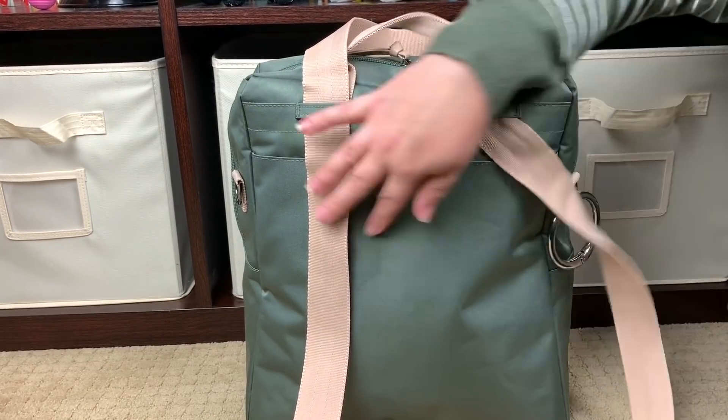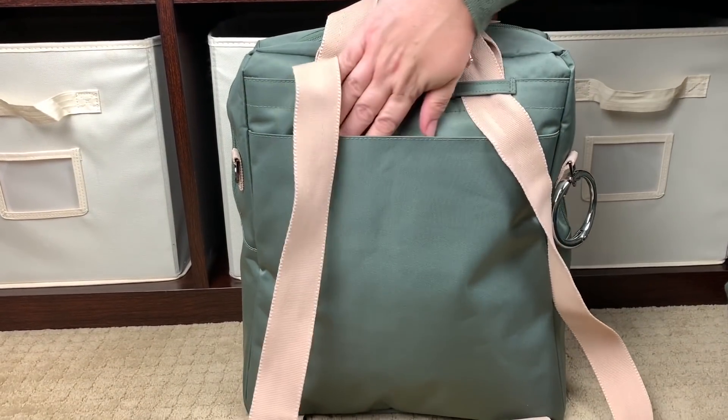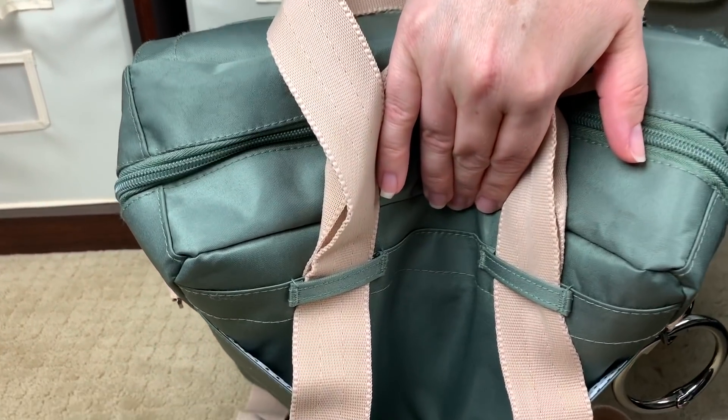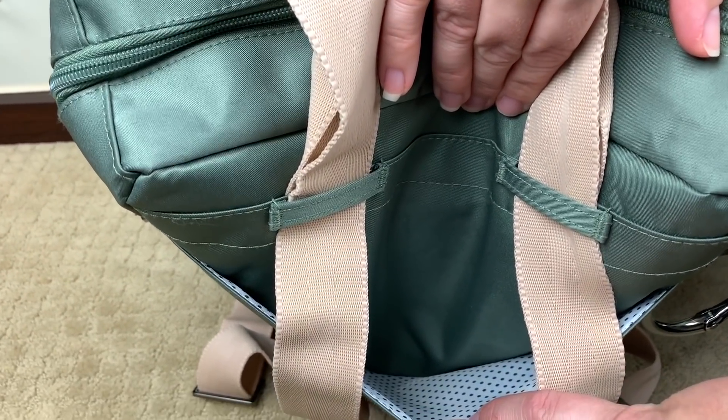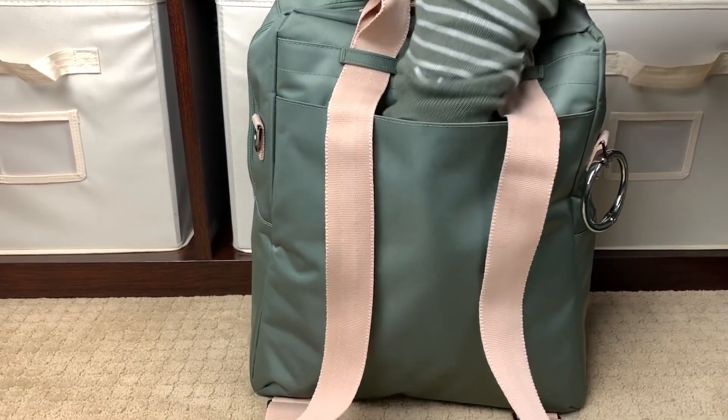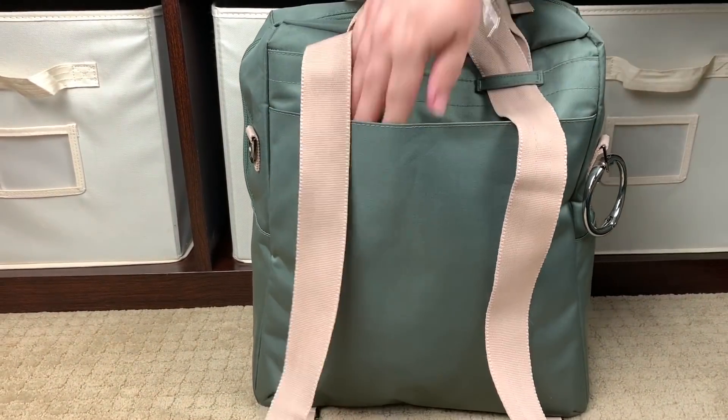Now that we're back here, let's continue taking a look at the back panel. You do have one slip pocket here and you've got that nice pop of print back here which is just so cute. I don't have anything in here right now but this pocket does go all the way down to the bottom of the bag.